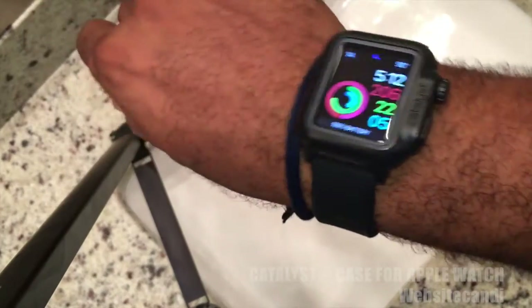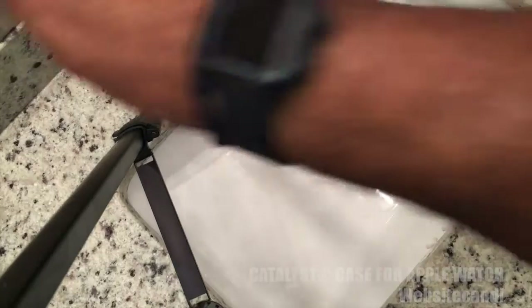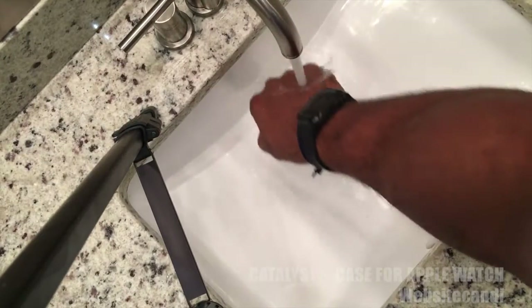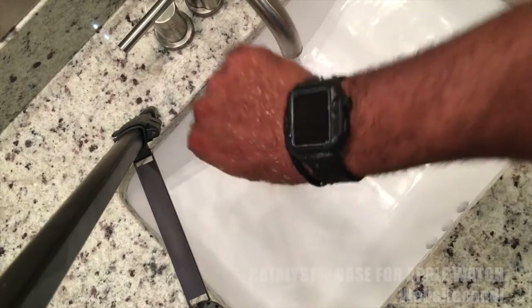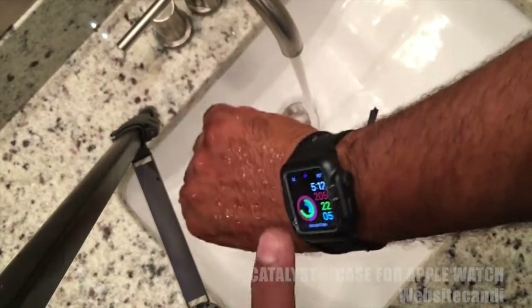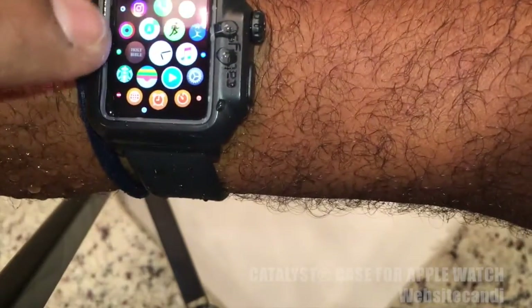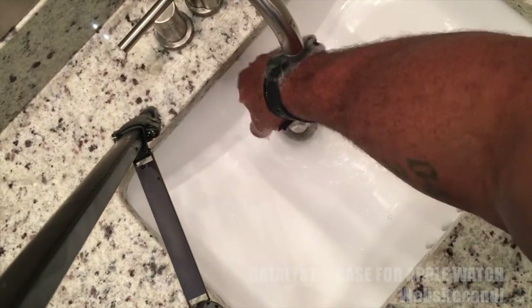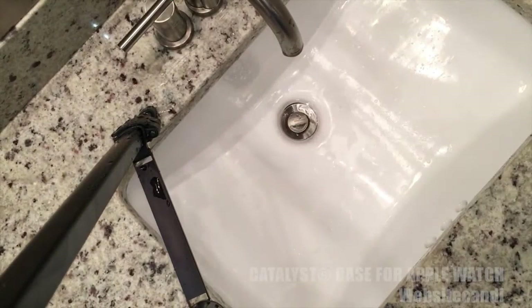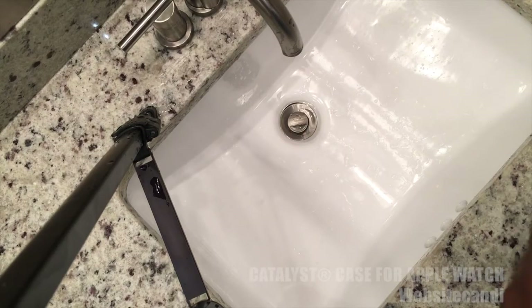I couldn't do this review without actually being close to some water, so here it is. You can see I'm running the Apple Watch right underneath the faucet and it's still working perfectly. I normally don't wear my Apple Watch on this wrist, but for this tutorial's sake I needed to. As you can see, it's 100% waterproof and works really well. The other day I washed the car — normally I would take my Apple Watch off — and I didn't have to.